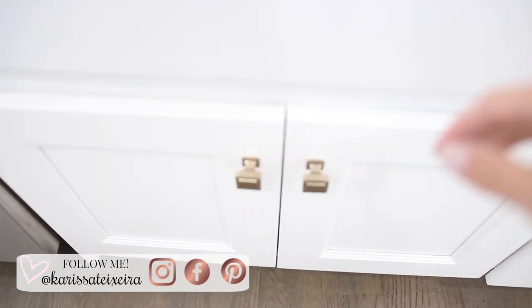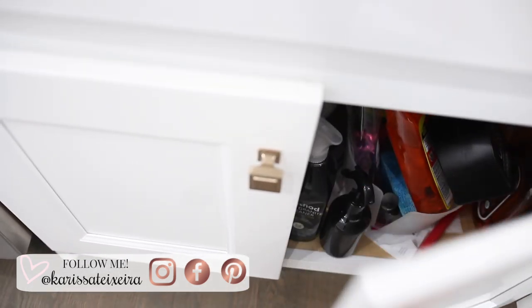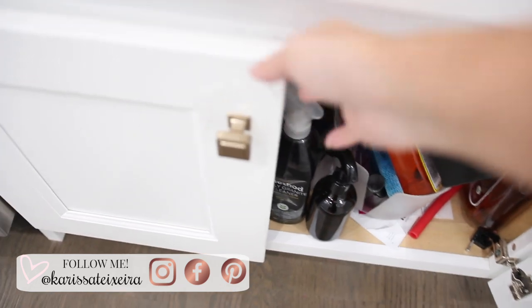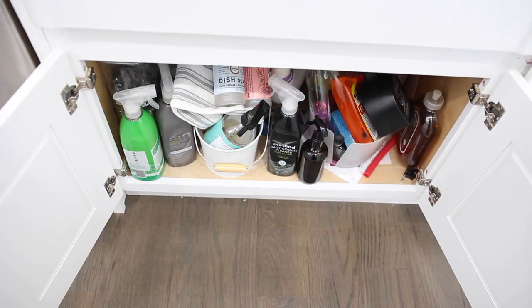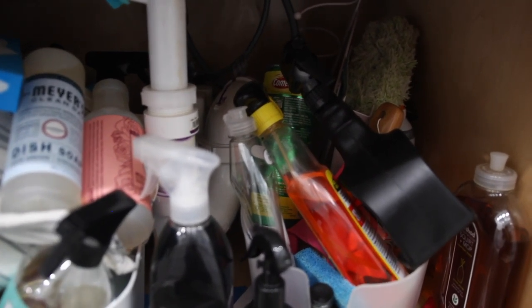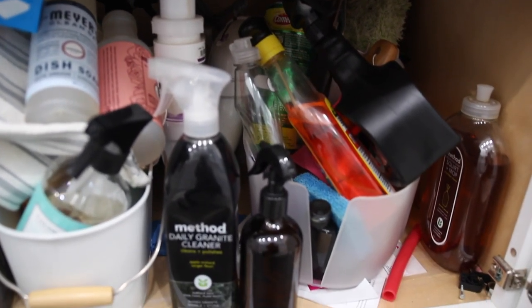Hey guys, welcome back to my channel. So today we're going to do some under the sink organization. I have been needing to tackle this for a while. As you guys can see the whole before, it is a complete disaster — barely containing anything. Things were just really hard to access, so I knew I needed to clear out and do a whole declutter and organize.